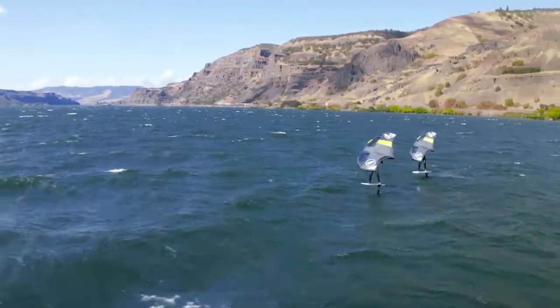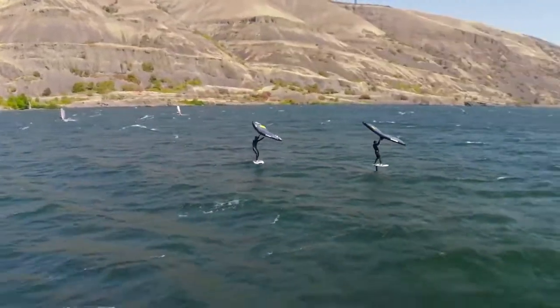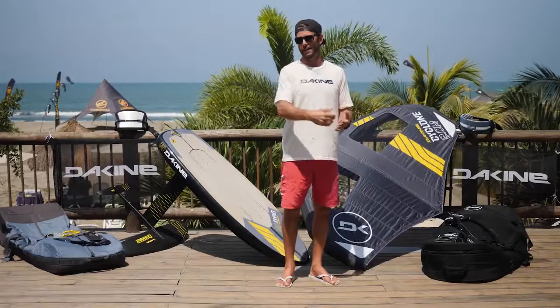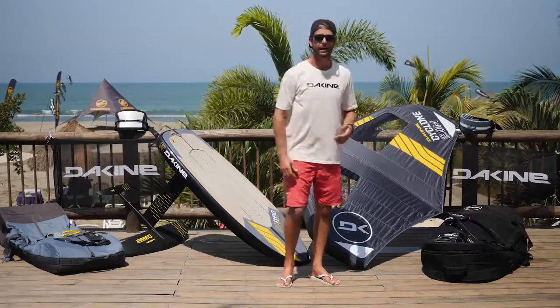The wing has a ton of power pumping-wise. The rigidity from the wingtips is super stiff, so it's that direct translation from pump to power to the foil to get you up and flying nice and easily.